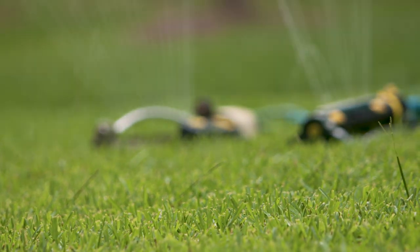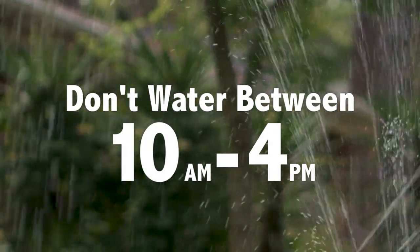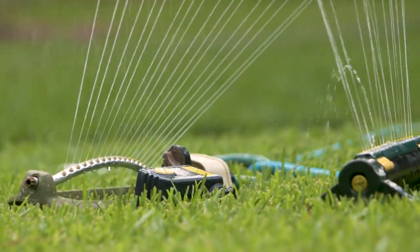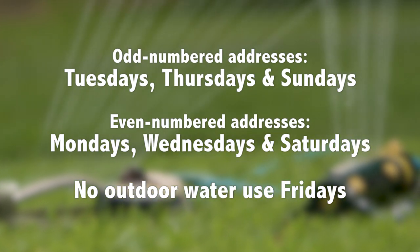To make your outdoor watering have more effect, use a soil moisture sensor. Also, don't water between 10 and 4 — it's against the law. And remember, due to water restrictions, you can only use outdoor water three days a week, determined by your address.